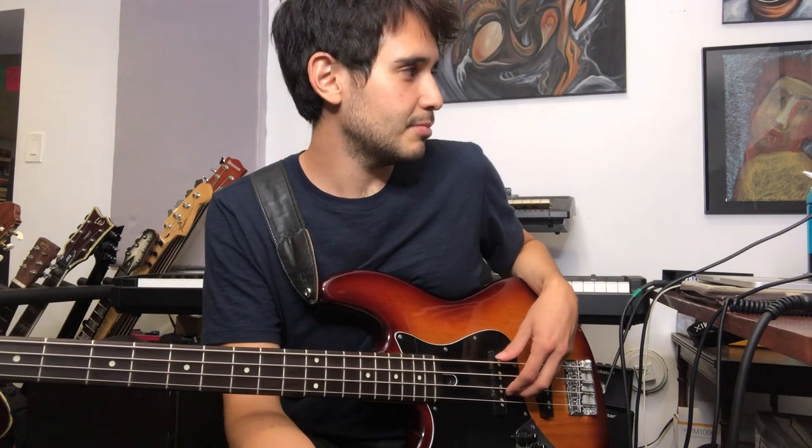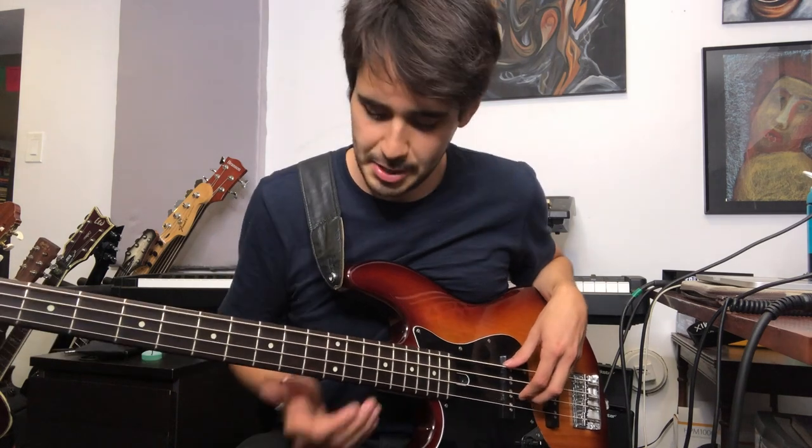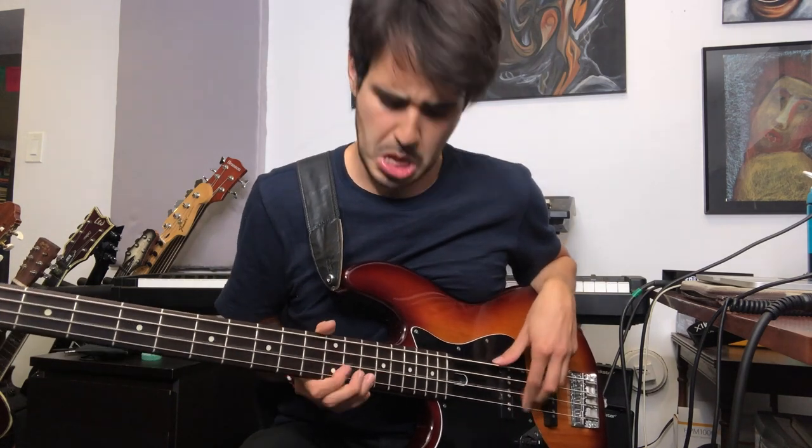That's how I got the tone. No amp, just some plugins and the whammy pedal — that's it. I'm sure he had tons of other stuff, but yeah. Enjoy.